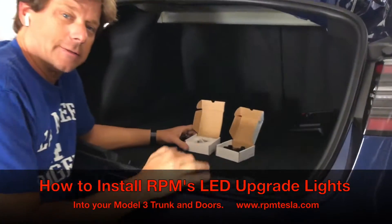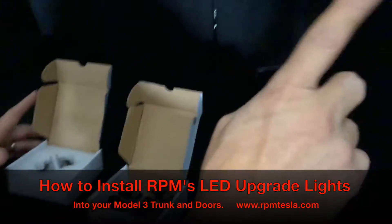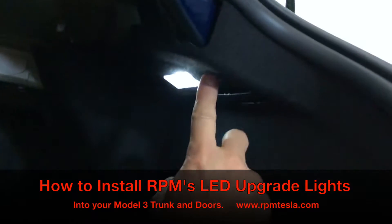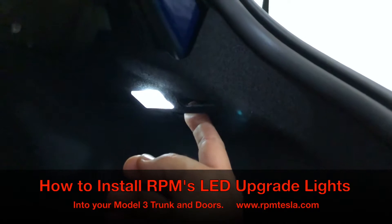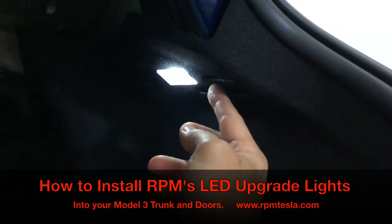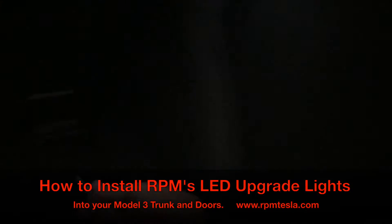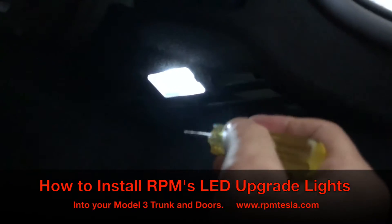Hey, it's Mark. We're gonna show everybody how to install some of the LEDs in the Model 3. Of course the Model 3 is different — these are mounted up in the trunk and they're mounted in cardboard or very very thin flexible material. Some people have had trouble with them and they've actually sent them back. So we decided to make this little video to show you how to do it. Let's start on the right side in the Model 3 trunk.